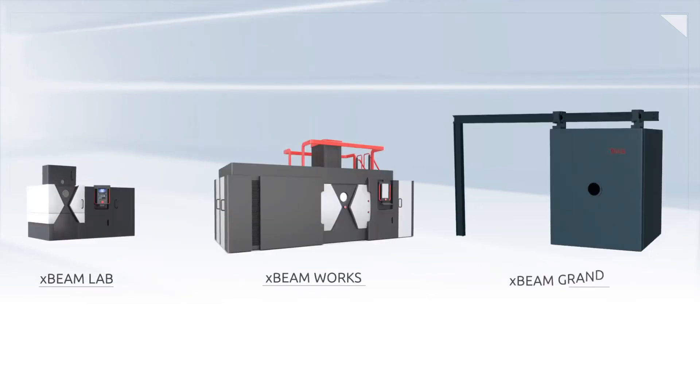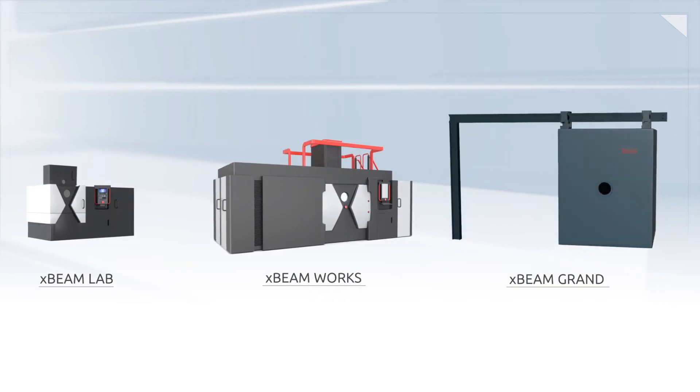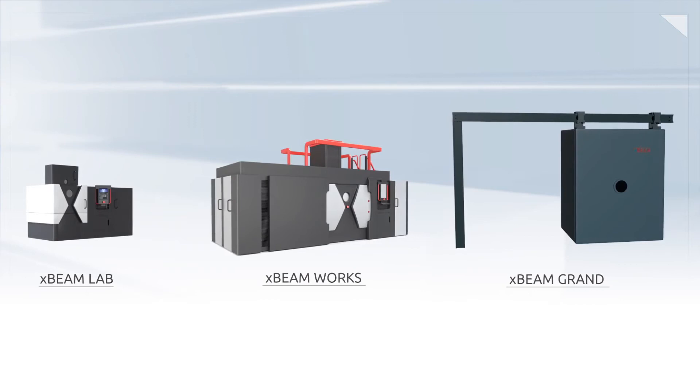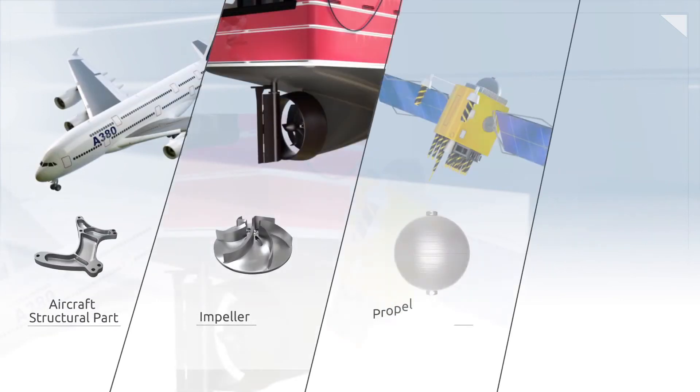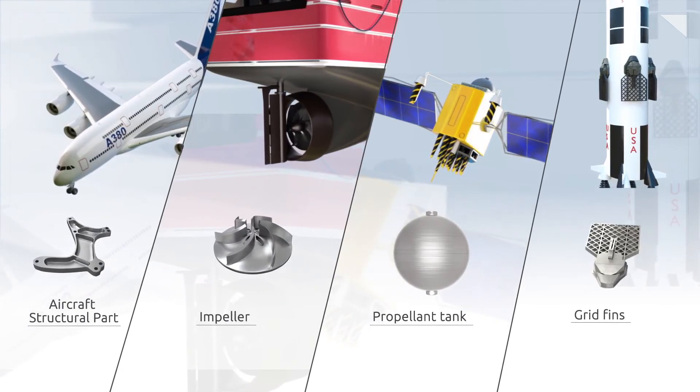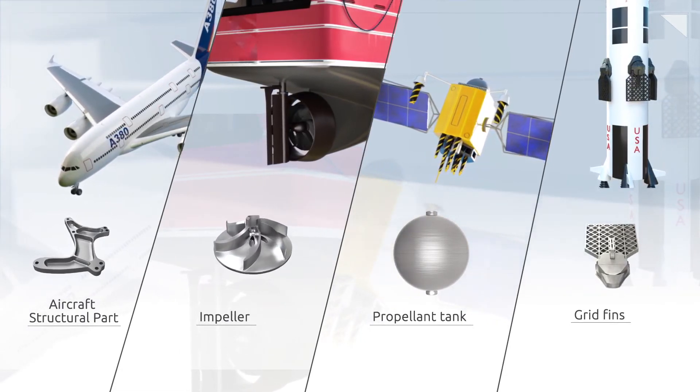Each of our three engineered product offerings is built to deliver high-quality, net-shaped structures at three affordable price points. The XBeam process can repair or create OEM parts for any industry and is enabled with standard off-the-shelf industrial wire.